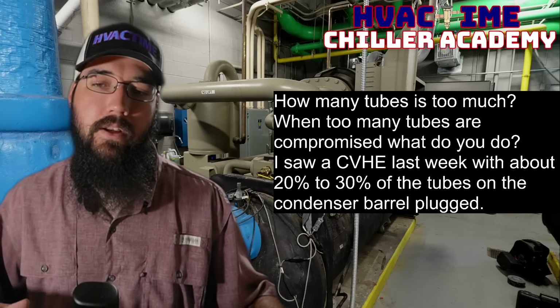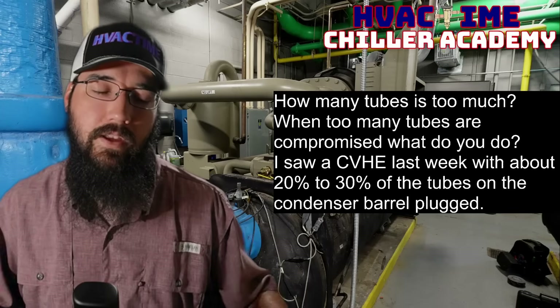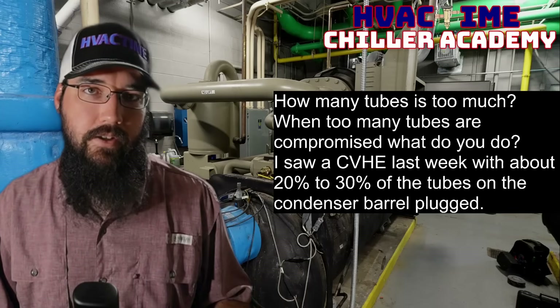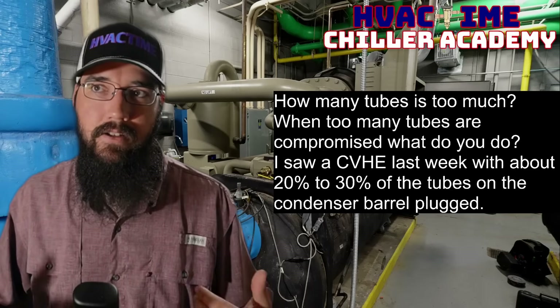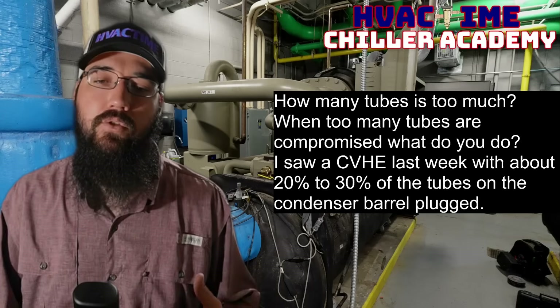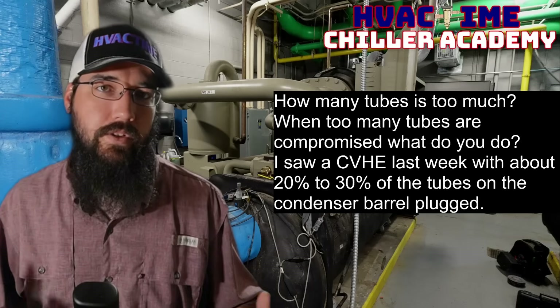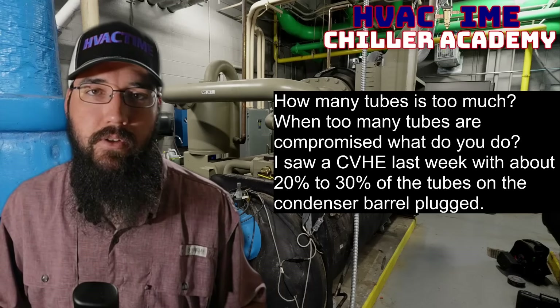With a centrifugal application, one of the struggles is you're really going to start driving those lifts. And if you're already in a condition where you've had trouble with the machine — maintaining stable operation, staying out of surge, keeping the lift under control — and you start having to plug tubes and reduce that heat exchange, that snowball effect really starts to catch up to you quickly.